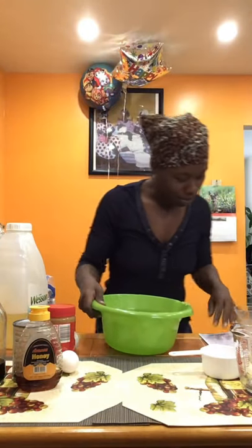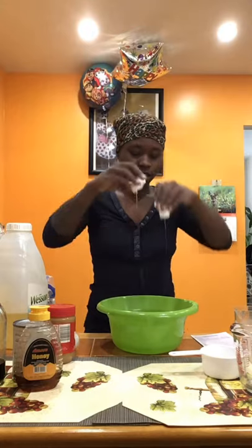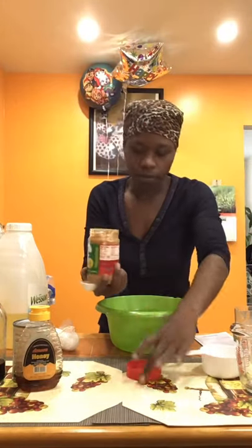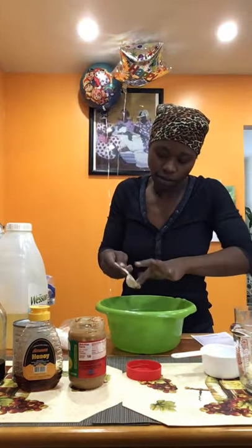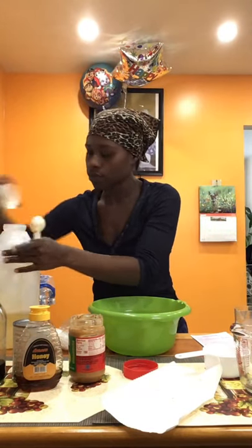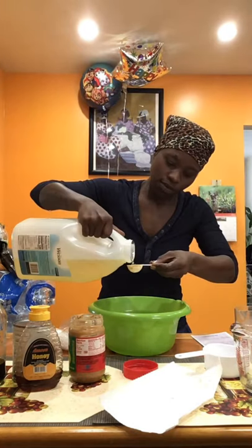Okay, this is the fun part. Now it's time for the wet ingredients. You can use one large egg or two large eggs, depending on how big or small. I'm going to use one egg and eyeball it as I go. I need two tablespoons of peanut butter. Two tablespoons of oil.